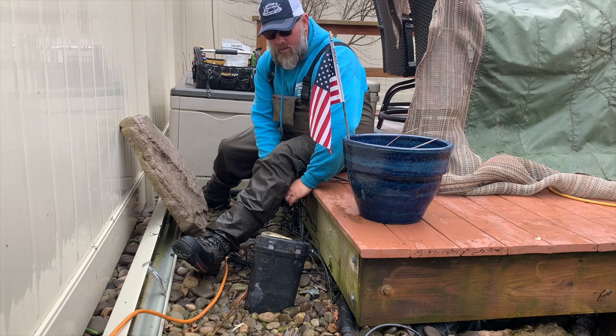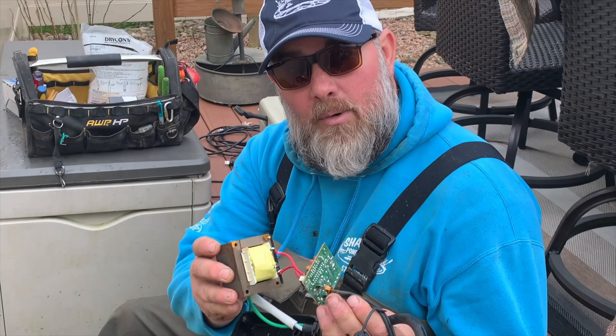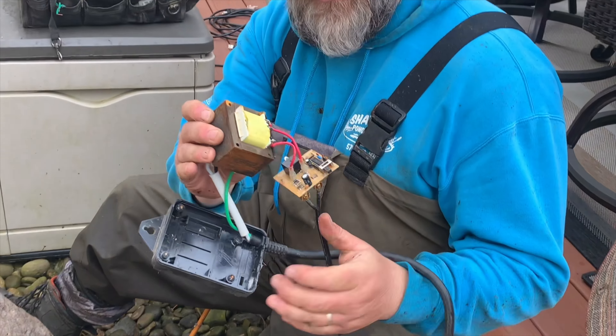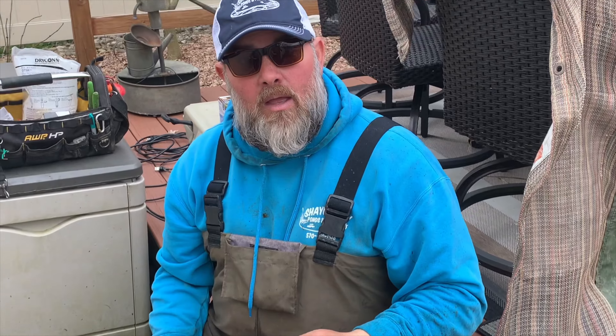Check lights. This guy's got to go — that thing hasn't worked in a long time, the next thing we've got to replace. 60 watt transformer. We've got a new one here, Aquascape with a photo cell. Out with the old, in with the new one.